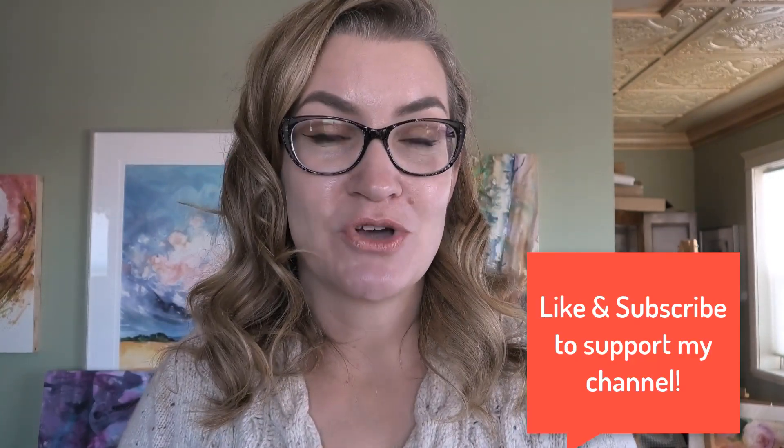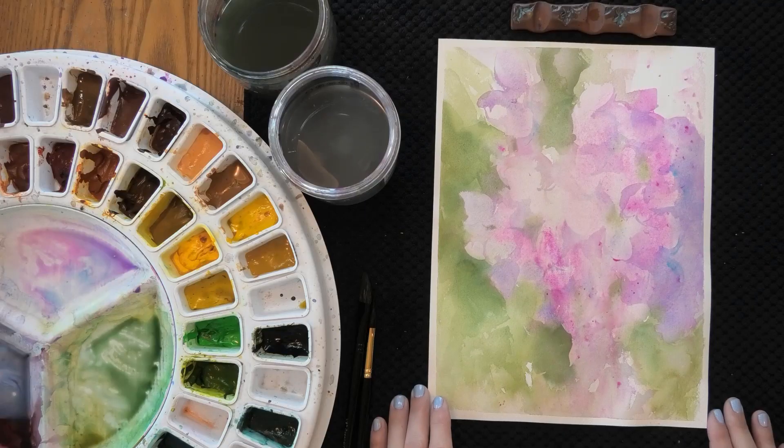I have some principles to share with you for your own loose floral paintings — I'll share those in just a moment. First, I want to ask: what was most valuable to you about this lesson? Was there a principle that stood out that you want to apply in future paintings? Leave a comment down below. I also love to hear if there's something you'd like to see in one of my Friday Night Painting Club lessons. If you like this video, click the like button and don't forget to subscribe. I have more loose floral painting videos on YouTube and I'm going to link them in the description below so you can have a little loose floral painting marathon.